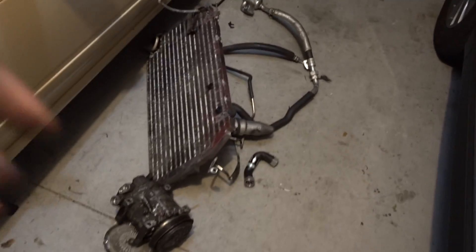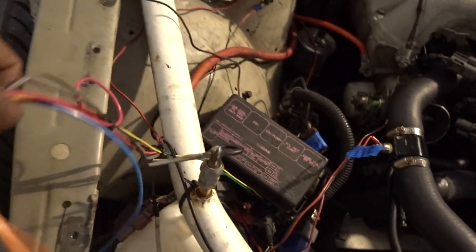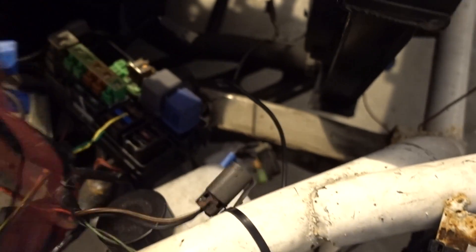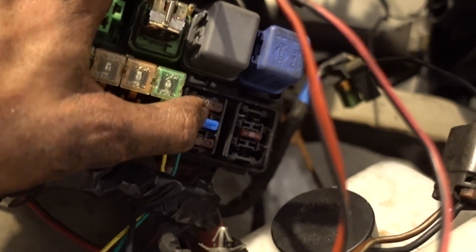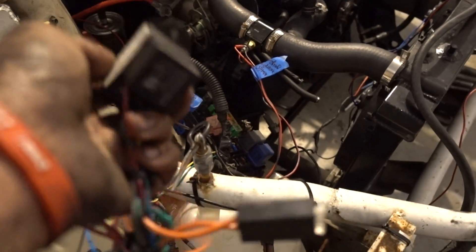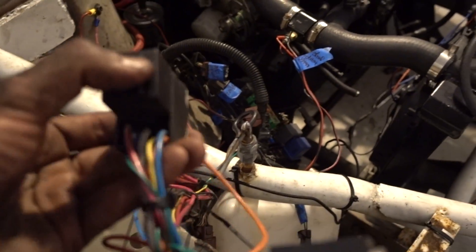Fast forward a couple hours — way past my bedtime. Zach is probably sound asleep or studying. I went ahead and removed all of the AC lines, AC condenser, heater hoses, and AC compressor. I'm now trying to figure out what these relays and fuses are for. From what it looks like, this yellow and green wire going into this relay is tapping into this spot on the fuse box, and according to the cover, it looks like it's a fuel pump fuse. I'm really not all that good at wiring, so maybe one of you guys will know.